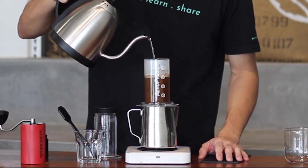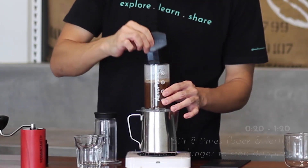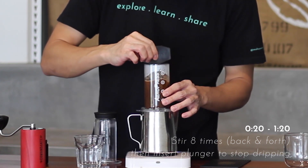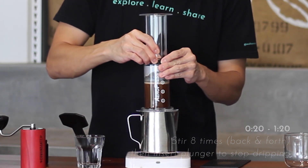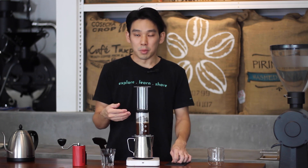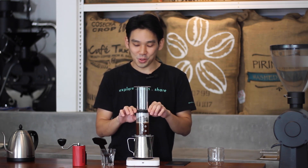After 20 seconds, stir eight times. This stirring helps the coffee grounds settle down evenly with the water. We believe the aroma will be trapped a lot more if you do this, and it also prevents the temperature from dropping too fast.